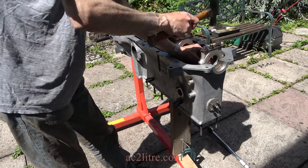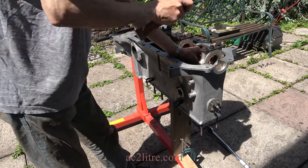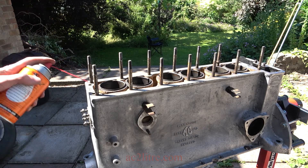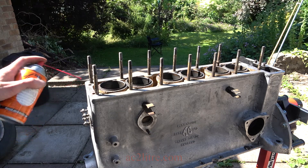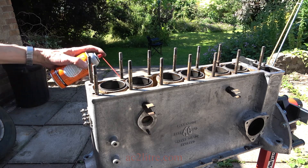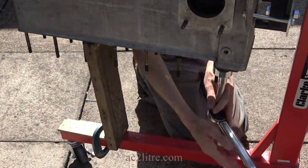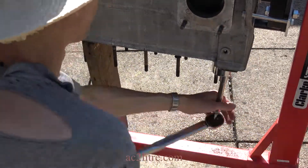I gave them all a whack with a hammer and applied some Air Recoil, which has a reputation as the best penetrating oil available. I then used a stud extractor that grips the plain part of the stud. It damages the stud so it's only suitable if you are renewing them.